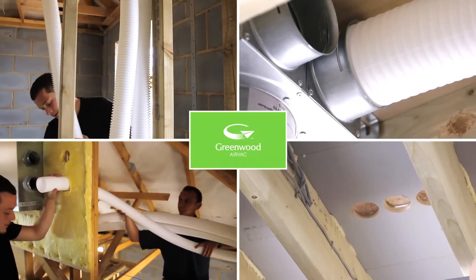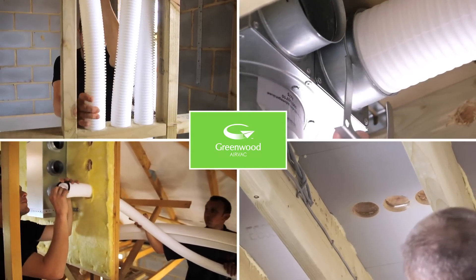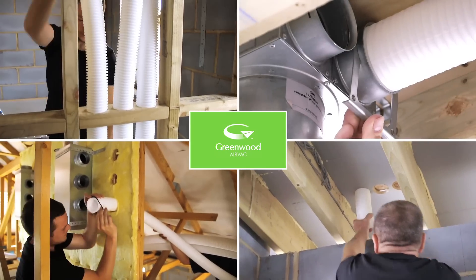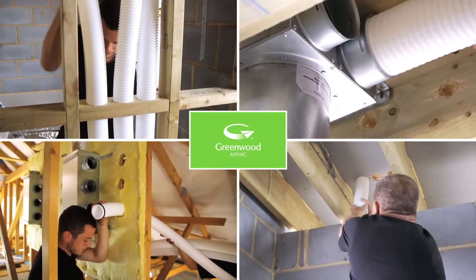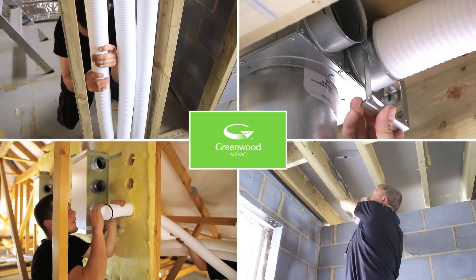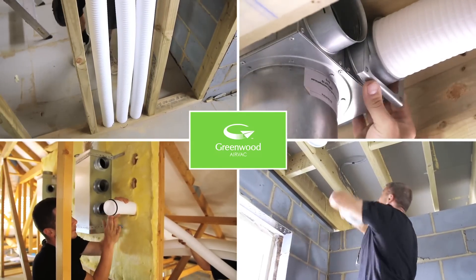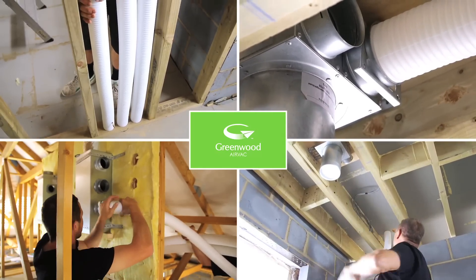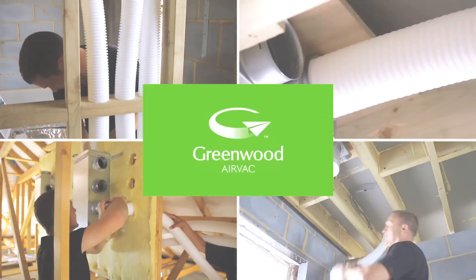ComfoTube ducting is rewriting the ventilation rulebook. A brand new and innovative type of ducting system, it works with the building, is completely flexible and simple to install, and requires minimal connections — you simply bend it, shape it, any way you want it. Think heat recovery, think system, think ComfoTube.